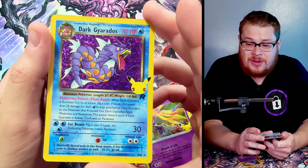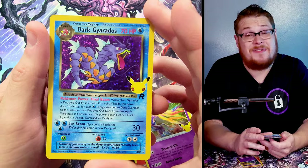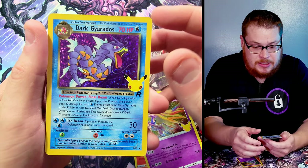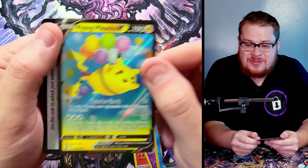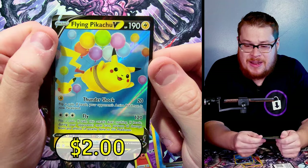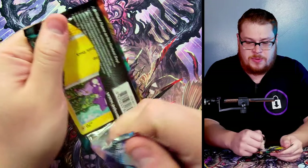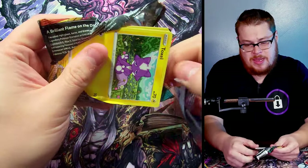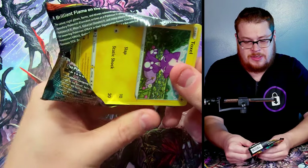I never had this card but it was just an awesome card to see and want to have. Behind it let's go — come on — we got a Flying Pikachu code card, Flying Pikachu V. Let's go, not too bad. Let's take a breather with some Darkness Ablaze — let's open this one up and see what we can get.